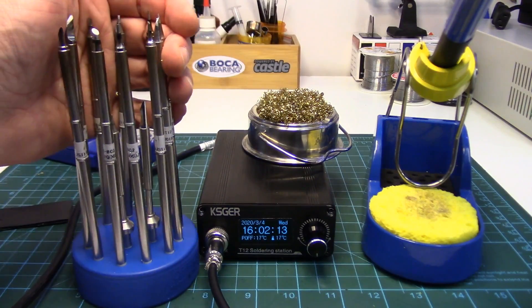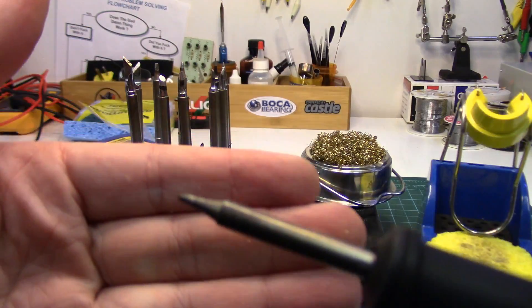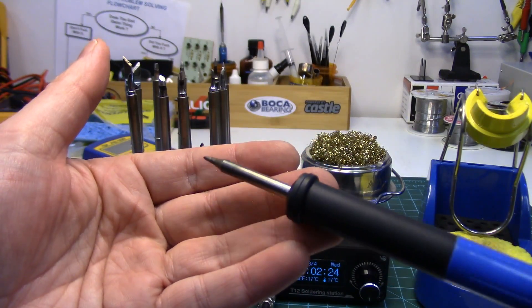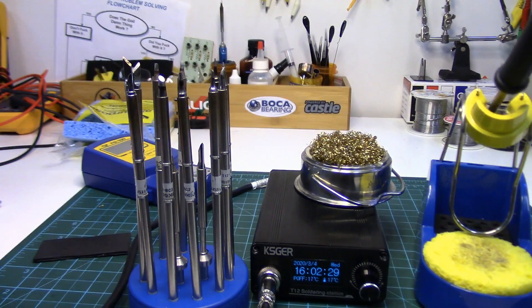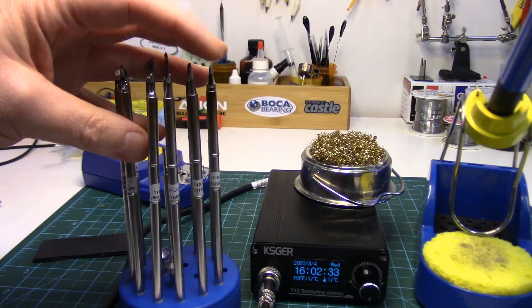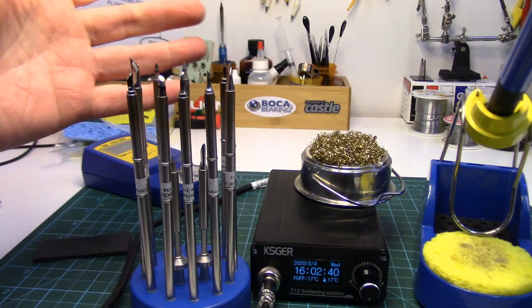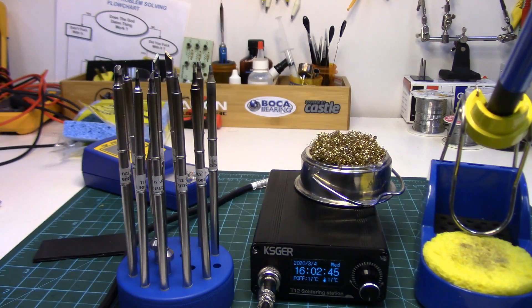On the topic of the tips themselves, people have asked how they're holding up — and they're holding up great. I use the chisel tips the most; the D-style tips for wiring work in RC. I'll do through-hole component work on circuit boards as well — the small chisels work great for that. I'm not a big fan of conical tips, but I really like the hoof or bevel tips. All of them are standing up; I haven't had to replace any. No problems at all with the tips.